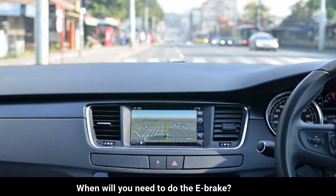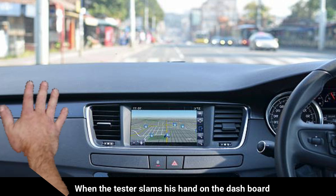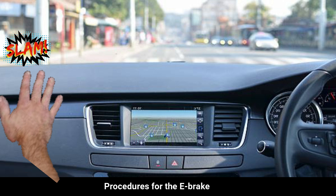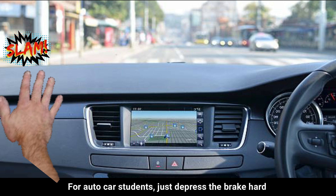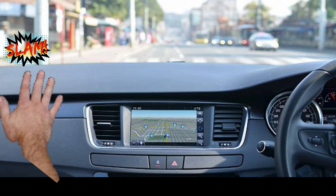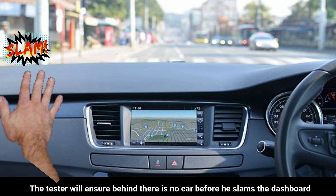When will you need to do the e-brake? When the tester slams his hand on the dashboard. For auto car students, just depress the brake hard. No need to look at the rear view mirror before you stop — the tester will ensure there is no car behind before he slams the dashboard.